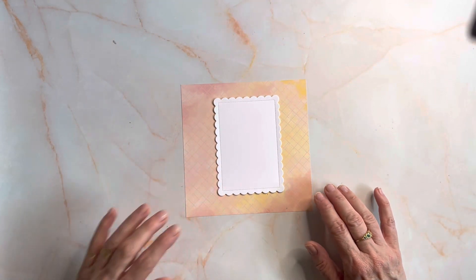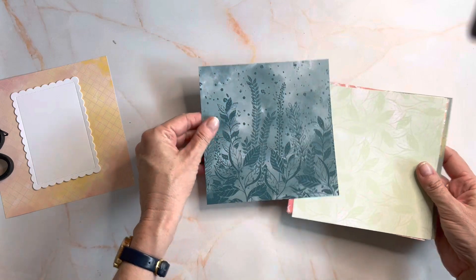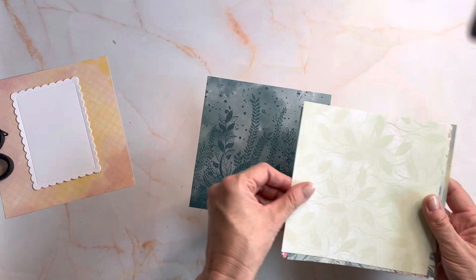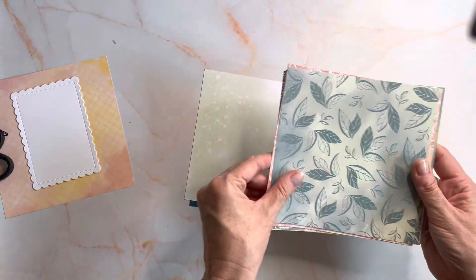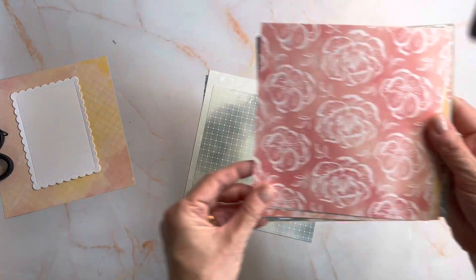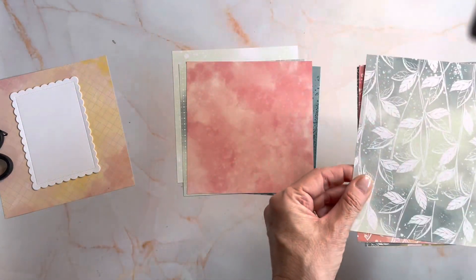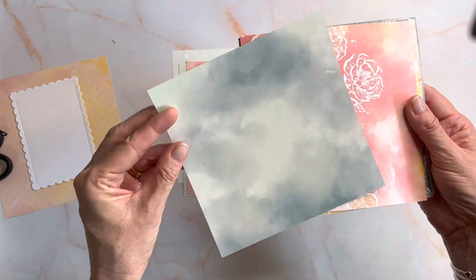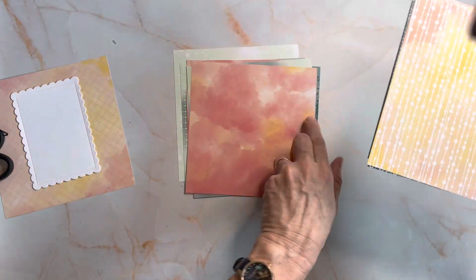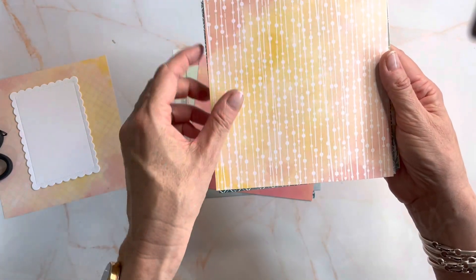First, what I have in front of me is some of the paper from the suite. I'll show you what they are — they're six by six papers. You can see beautiful detail of flowers and foliage on one side, and then patterns on the other. These patterns can be cut out using the dies, and then there's this lovely sort of watercolory wash on the back. There's a variety of colours.